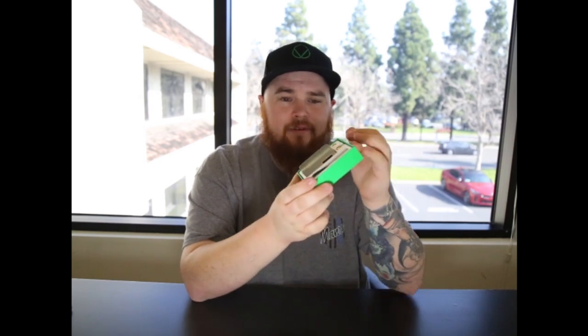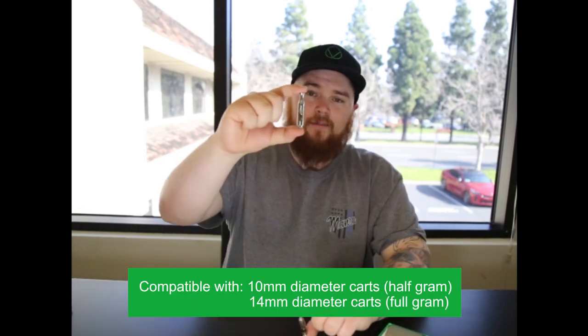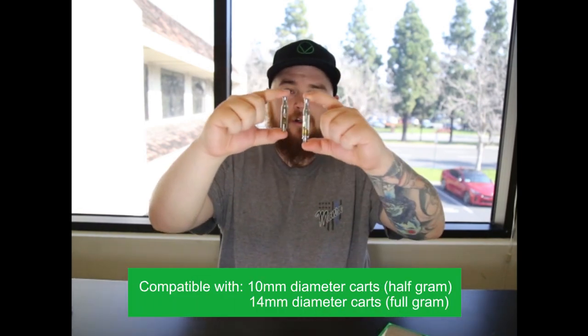When you get in here you're going to have a USB charging cable for the recharge and, as I previously mentioned, the two magnets. What I have right here to show you is a half gram cartridge and a full gram cartridge.